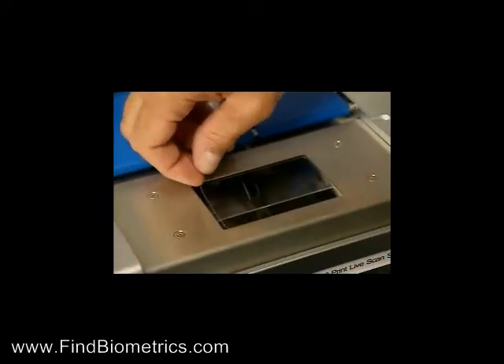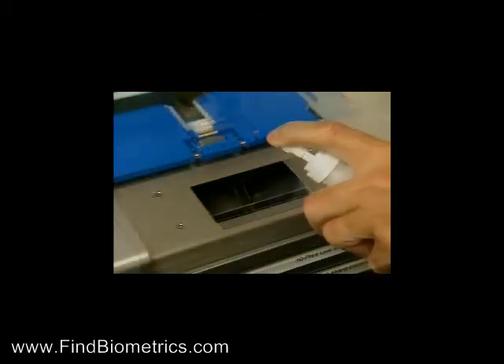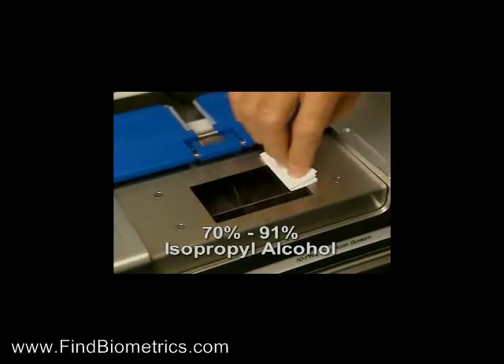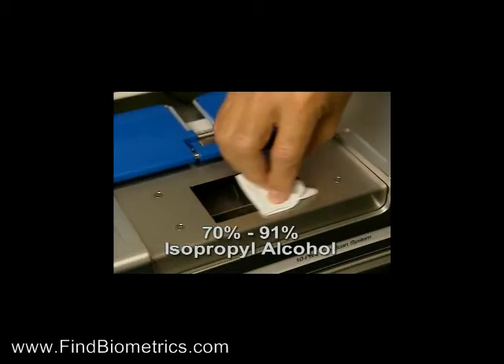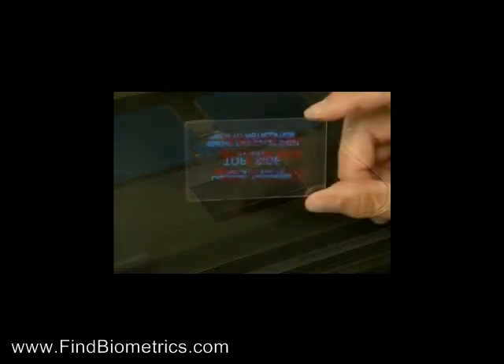simply pry up one corner and slowly peel the pad away from the prism. Clean the prism using 70-91% isopropyl alcohol and lightly wipe using straight horizontal strokes with a lint-free cloth until the prism is dry, clean and free of lint.